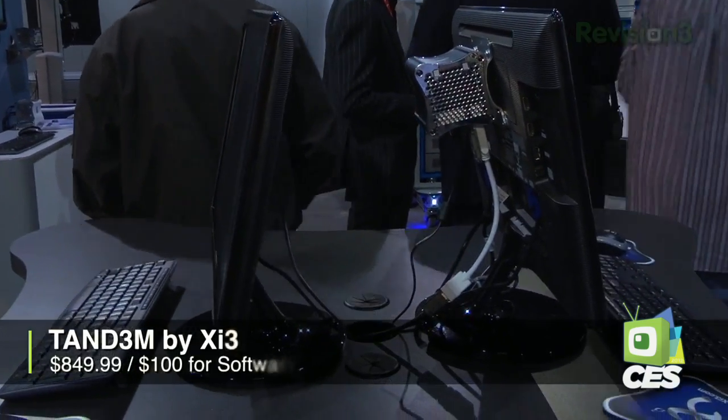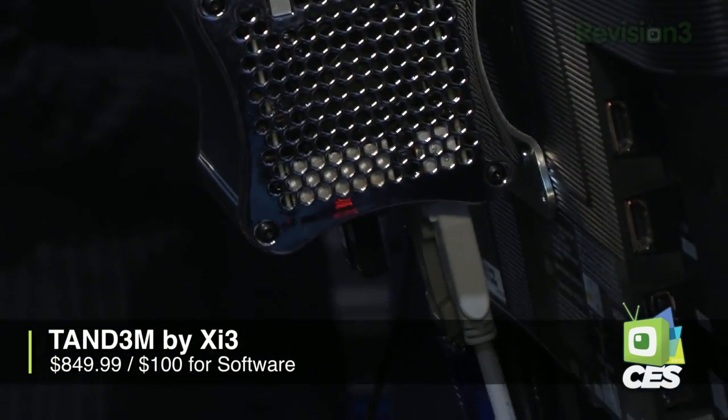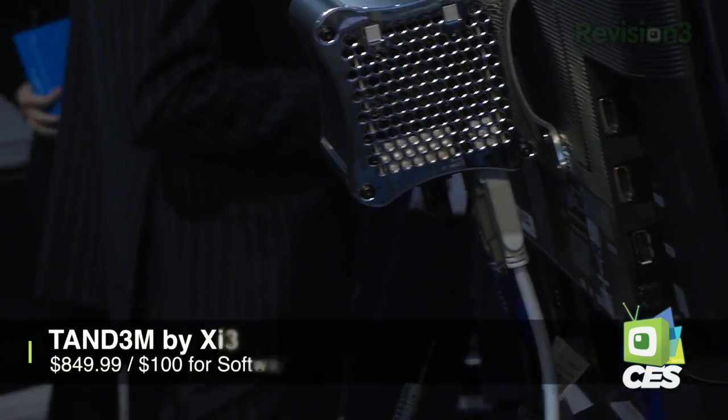So over here we have our Tandem software. What it allows you to do is take two users and put them onto one of our computers. Essentially it cuts the price in half, cuts the energy consumption in half per user, and gives you an additional desktop. Even at home you could have your kids on one computer, you on the first computer while they're playing their games or whatever. I can see how this would be really great for offices that have a ton of desktop PCs.